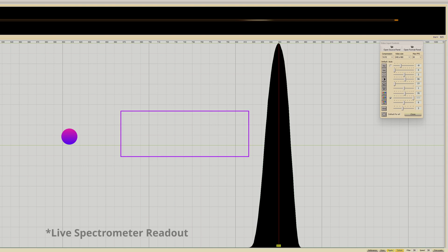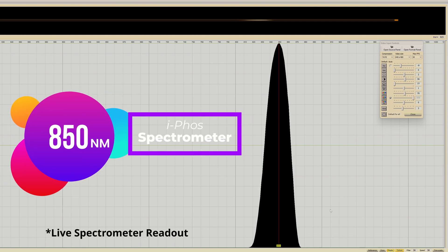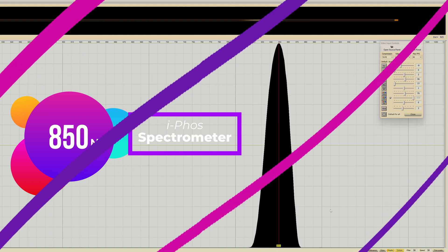To confirm the 850 nanometer wavelength, I recorded a live readout from my IFO spectrometer. This is a great spectrometer for testing things at home — it's low cost. If you're interested, I'll leave a link in the description below.